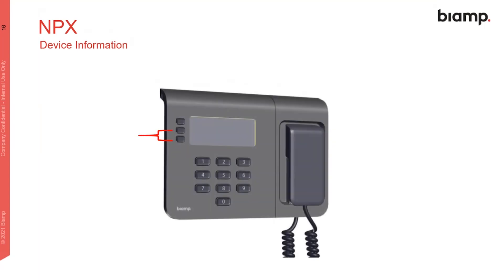The device also displays useful information on-screen — most pertinently the IP address. If you're having trouble discovering your station, select the lower two buttons to see the IP, firmware version, serial number, and so on.